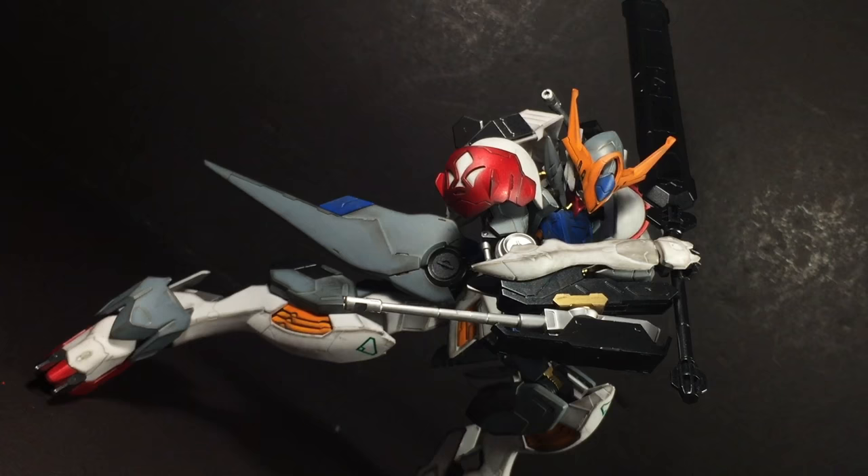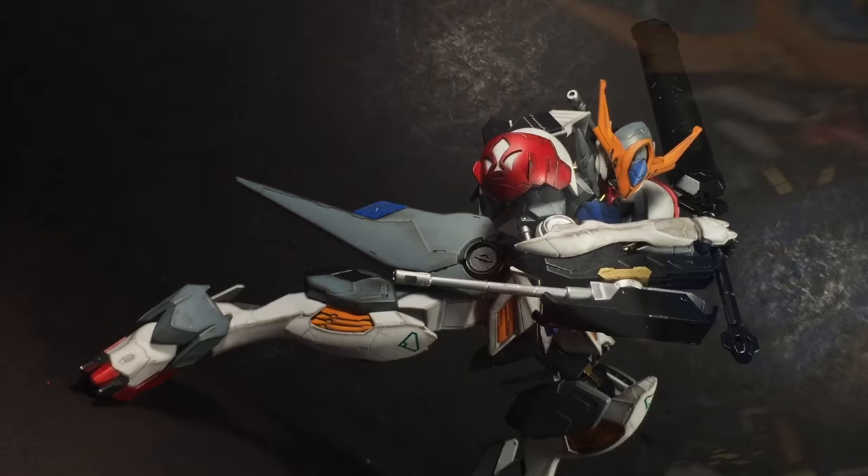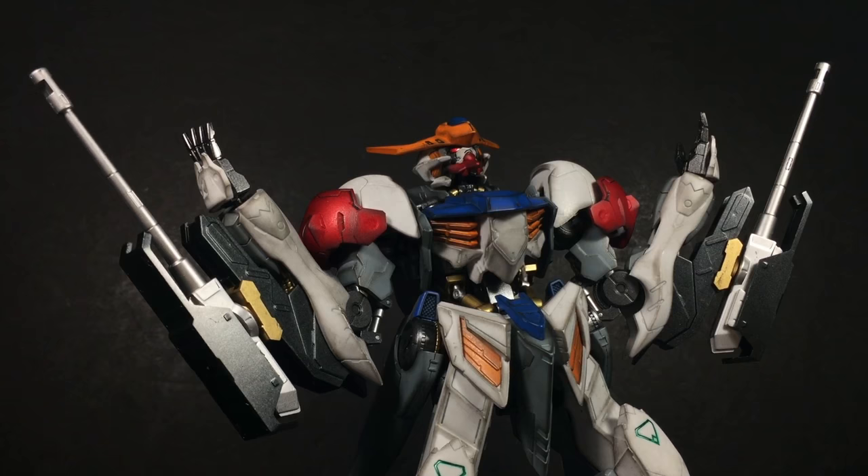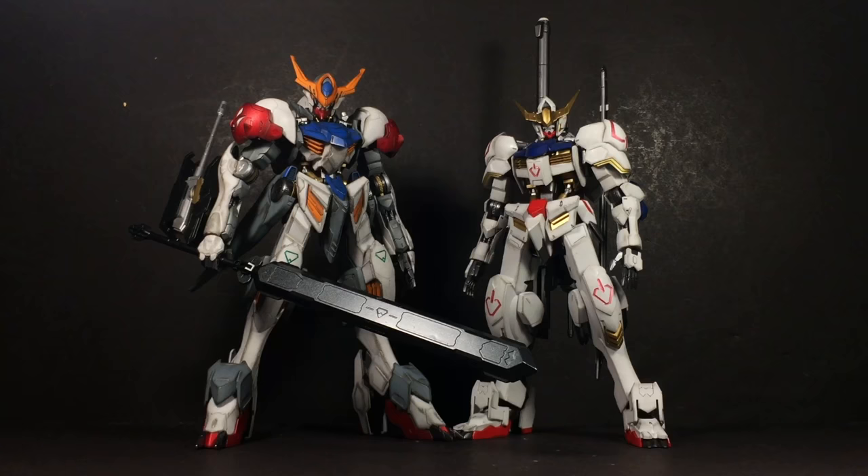That said, Bandai did release this as their premiere 1/100 Full Mechanics model kit, so I was expecting something new here. Well, there wasn't, and if I'm honest, I found that really disappointing. Renaming an entire lineup without introducing new aspects just seems hollow. Don't get me wrong, I love this kit and it is without doubt the best 1/100 Barbatos to date. But if you want something new with fresh ideas, the 1/100 Full Mechanics Barbatos Lupus won't satiate your needs.